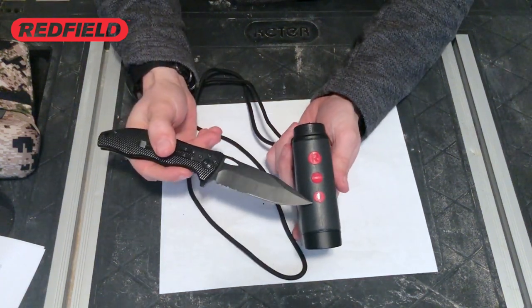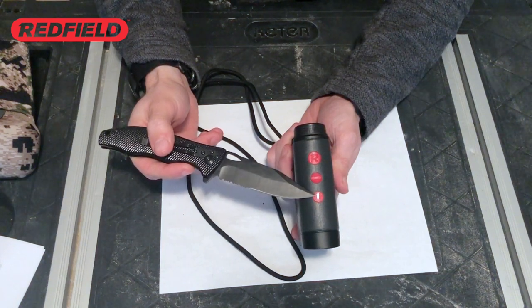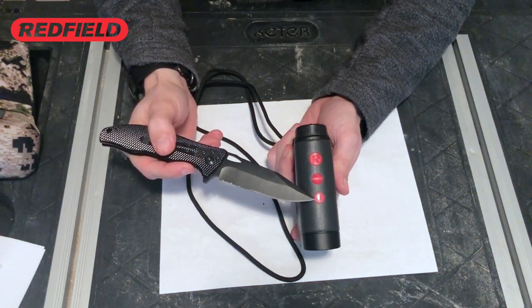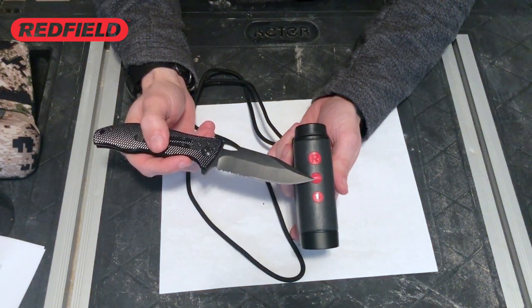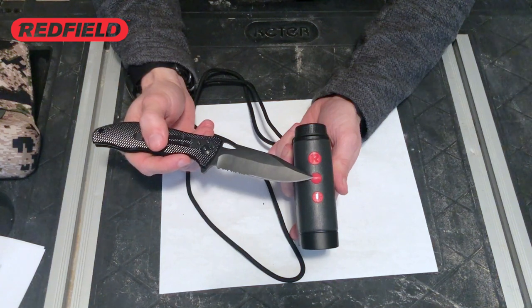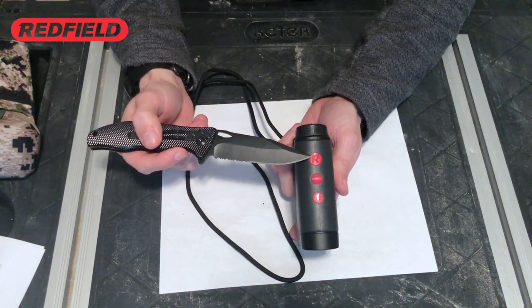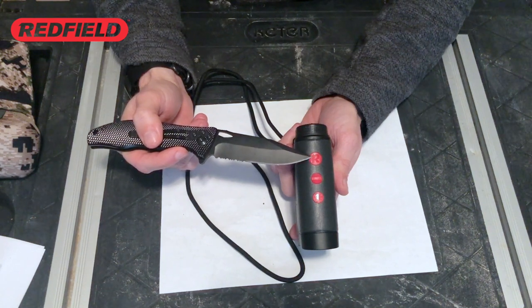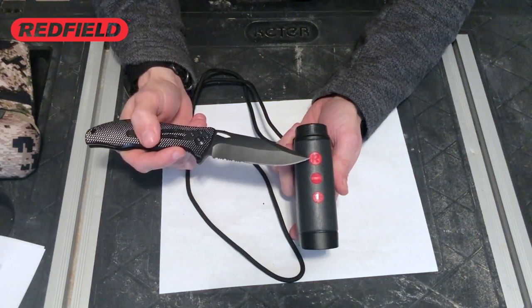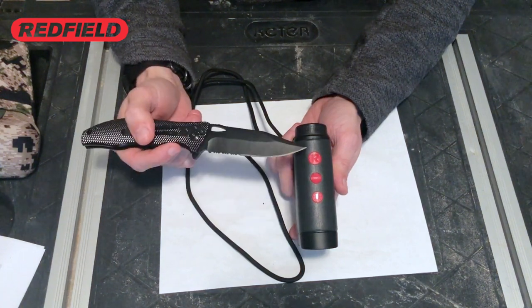On the top, starting from front to back, you have a display brightness button to cycle through five modes of brightness. The middle button cycles between four target modes, and if you press it down for two seconds or more you'll switch between the two units of measurement, which are yards and meters. The last button is your power button and your target measurement button, and if you hold it down continuously you'll be able to scan different distances for targets.